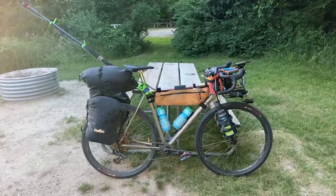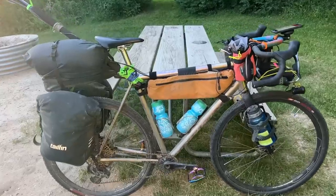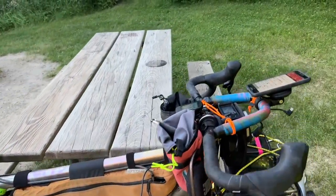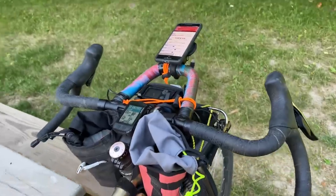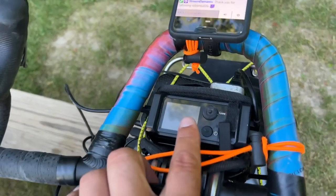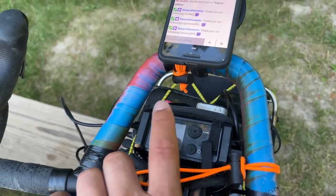This is the number 22 drifter and I want to show you how I have the stream set up on here. So I'm gonna start with the cockpit. On the stream setup we have a LiveView, which is a cellular encoder and bonder.